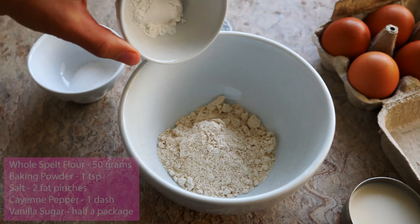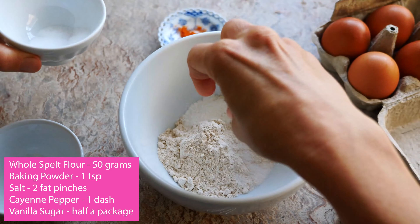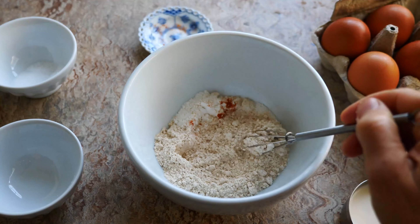mix the dry ingredients: 50 grams of whole spelt or other flour, one teaspoon of baking powder, two fat pinches of salt, a dash of cayenne pepper, and half a package of vanilla sugar. Mix with a small whisk so there are no lumps.